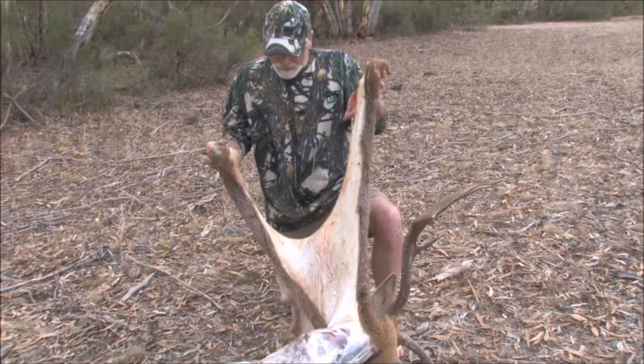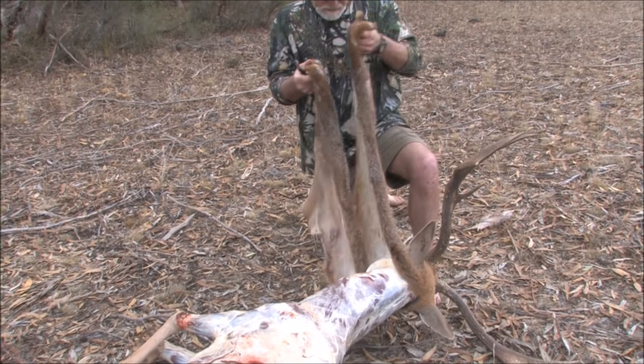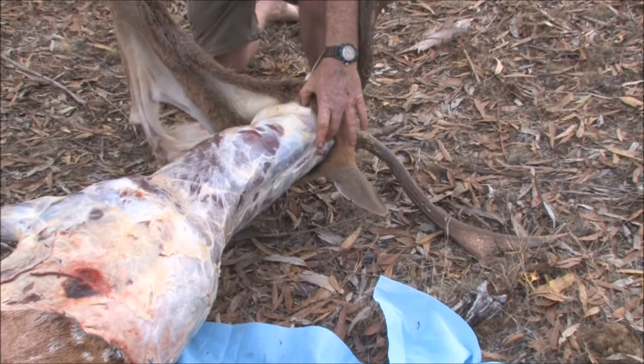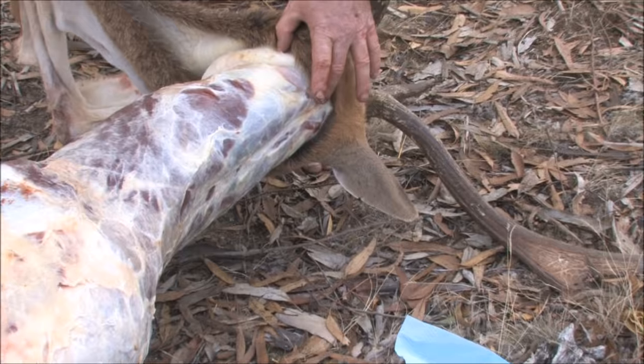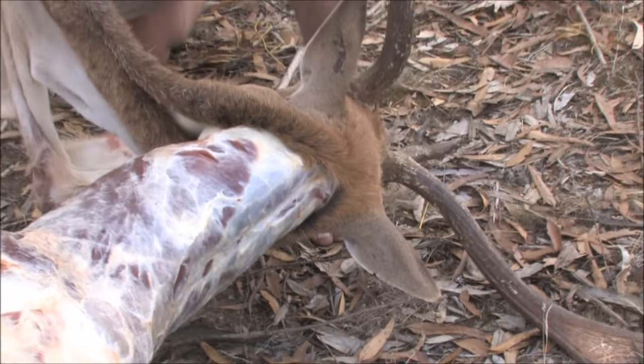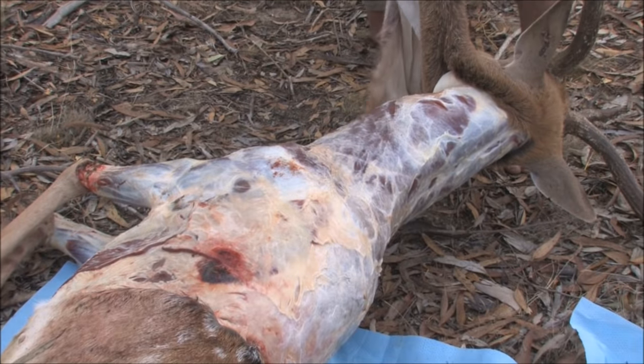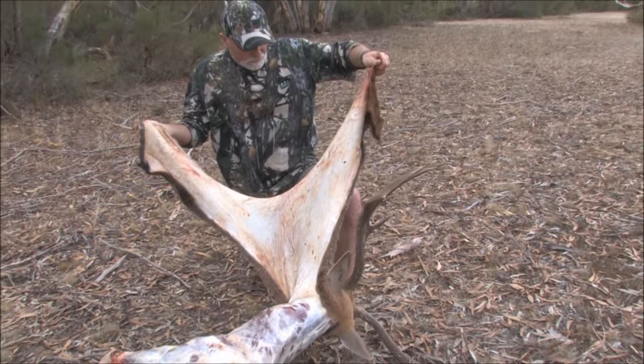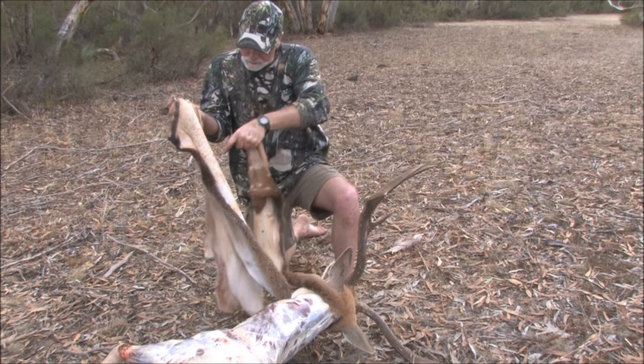After about half an hour's work we've taken the cape off, up as far as the base of the neck, where we're going to cut through the atlas bone — which is what joins the head to the body. We'll cut through there around the neck and twist the head off, cut it off, and we've got the cape on the head. From here you should be able to get it straight to the taxidermist. You can see the shape of the cape — how we've got it all opened out, and you can see the bullet holes.